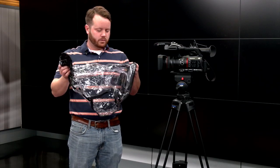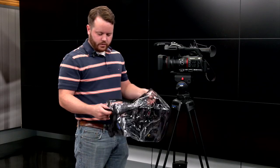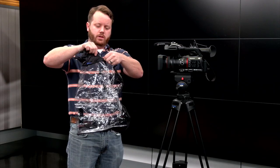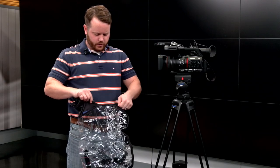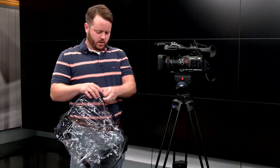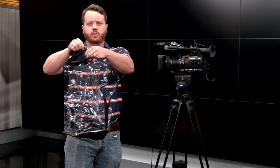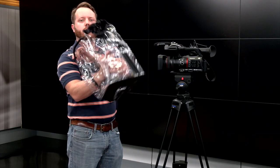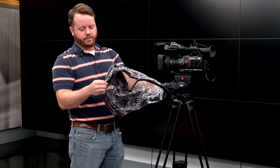This is the rain jacket — it goes on the camera. First thing, there are several zippers on the bottom — there are four of them. You can position them however you want. If you are shooting handheld, it's probably best to have the zippers all the way to the front. That way you can create a little pocket at the bottom where you can shoot up from underneath. The back stays closed and the front stays closed.